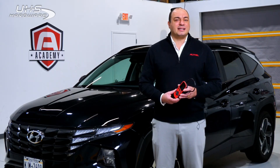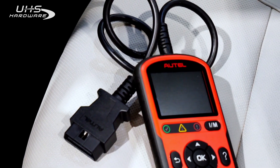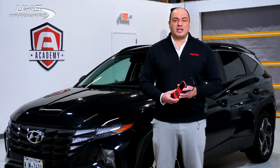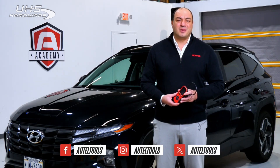Autel's AL549 is an essential tool that belongs in the shops and garages of automotive professionals and DIYers alike. For more information about the AL549 or any of our great products, contact your local Autel dealer. We'll see you next time.